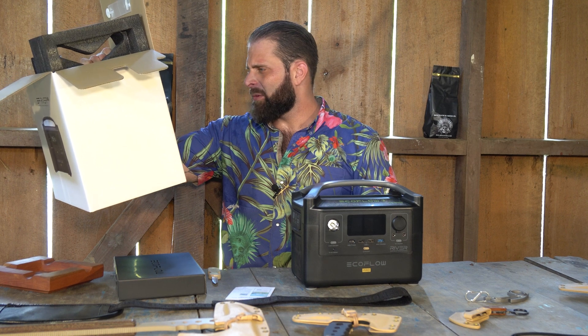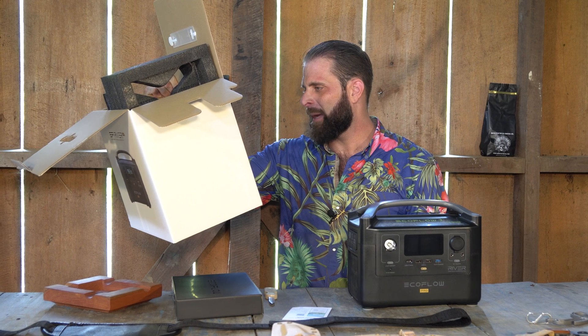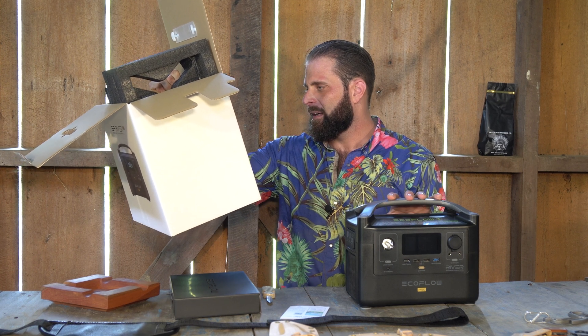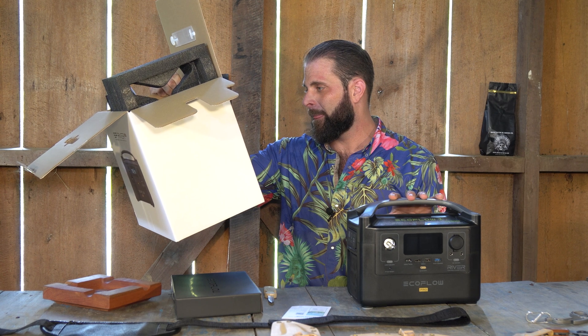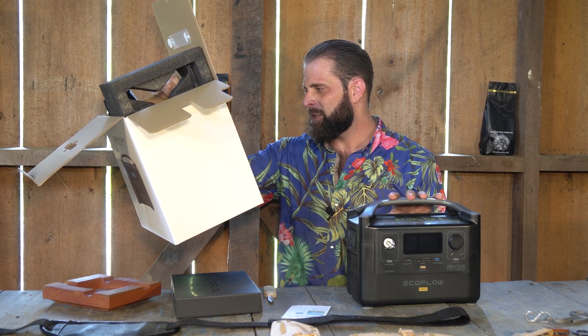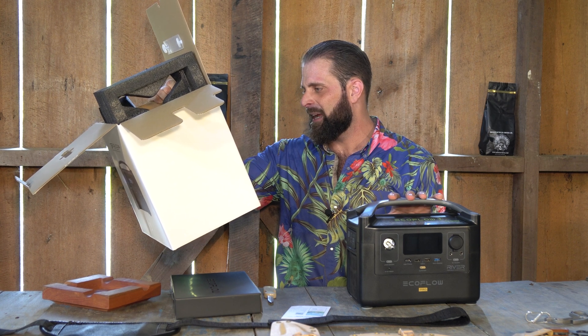I'll read some of the general specs to you. Model EF4 Pro, 15.9 pounds. You guys can see the dimensions — it's about 11 by 7 by 9 inches. It has a 600 watt AC output with a surge of 1200 watts. It's 120 volts. It's got a 5 volt DC, 2.4 amp, 12 watt max per port USB-A output.